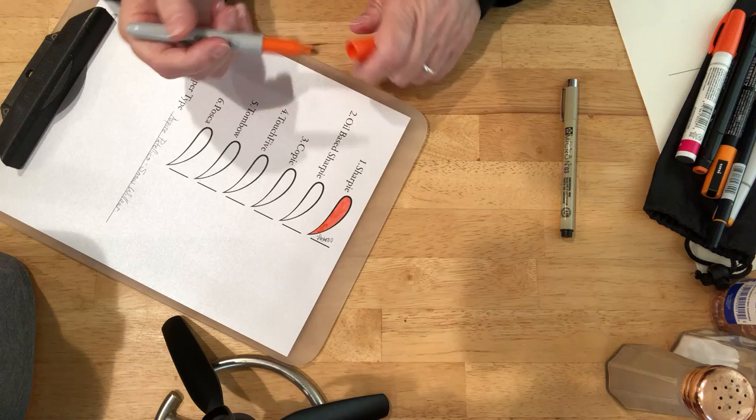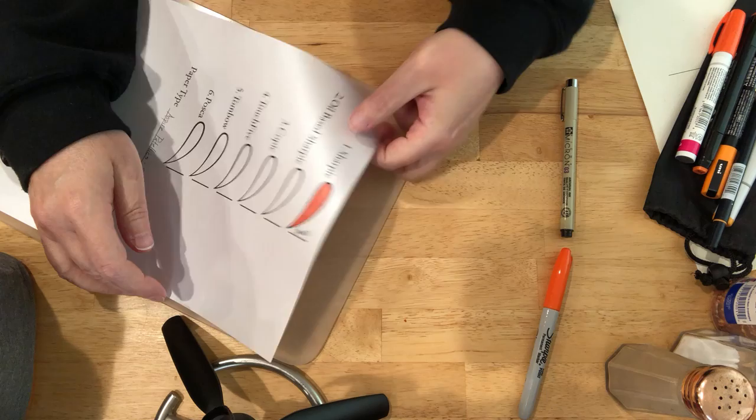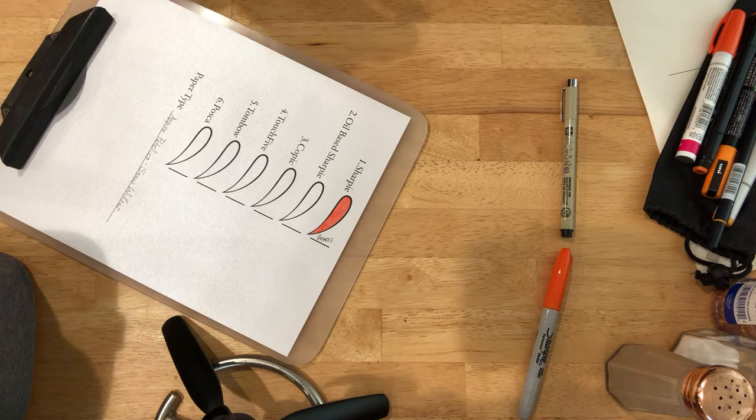Can I see the paper through the marker? The answer is yes. It's not strong but I can see it. A little soak through, not a lot.